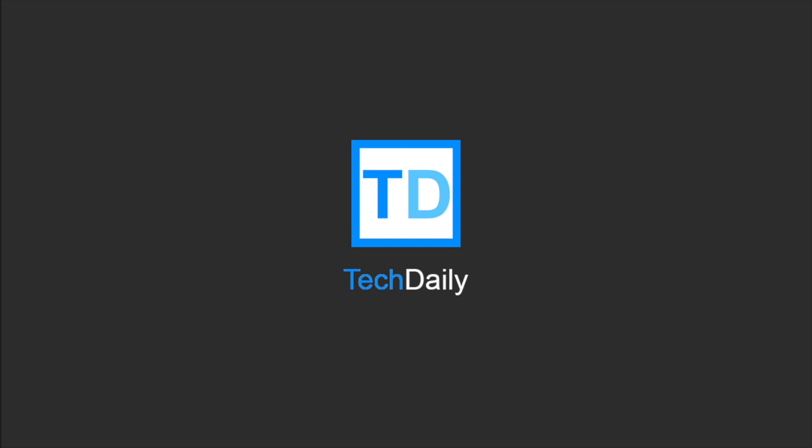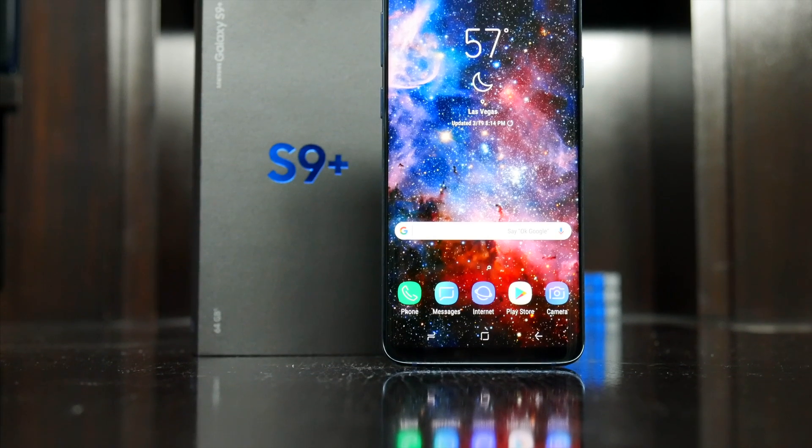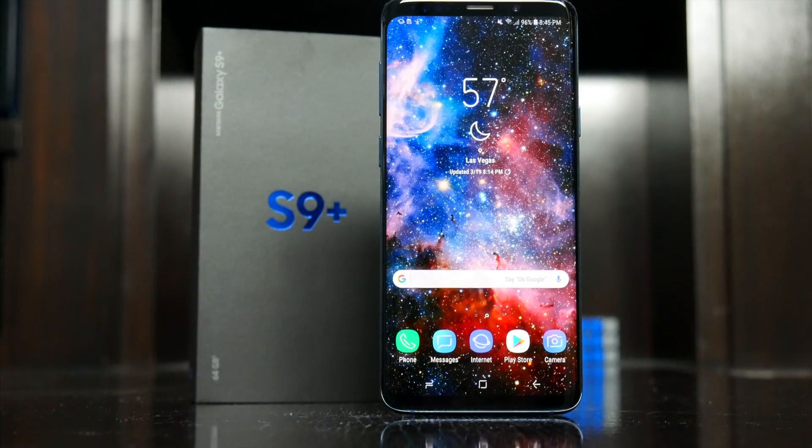What's going on guys, my name is Wade with Tech Daily. Samsung brought a handful of new features to the S9 this year, and one of the more interesting changes has to do with the optical sensor on the back of the device.